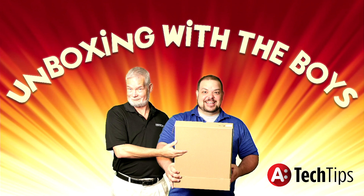Hi there, I'm Brent McCole, and I'm Adam Rogers. And today we're unboxing with the boys.